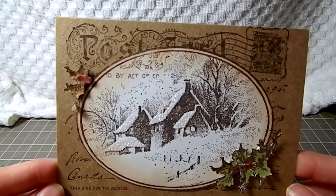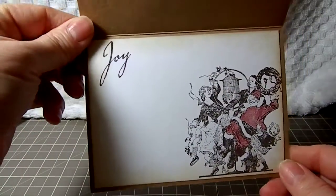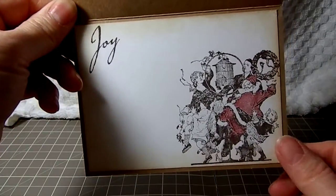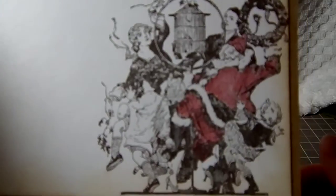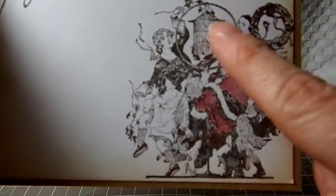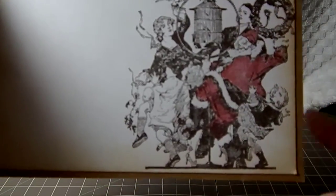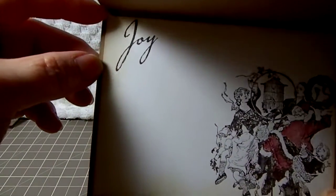Those are mounted on pop dots. For the inside of the card, I used Graphic 45's Christmas Emporium stamp. The only one I colored in was the Santa Claus — I left everything else in the brown Stazon ink. Then I stamped Joy up here in the corner.